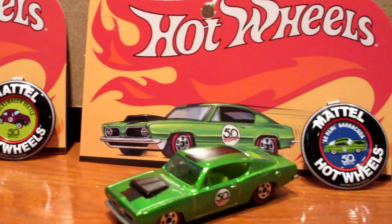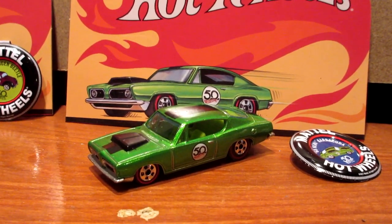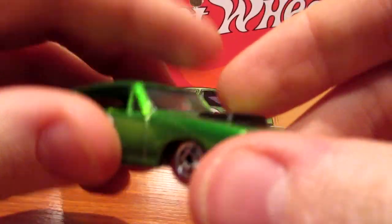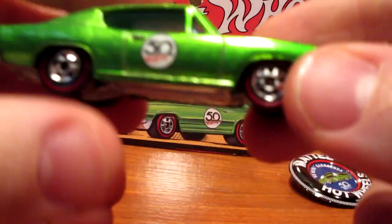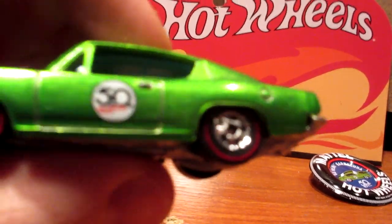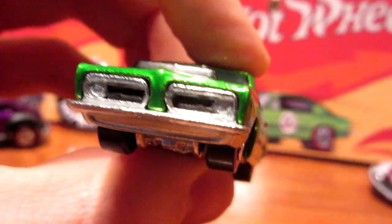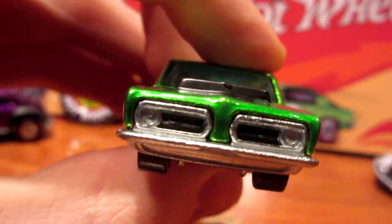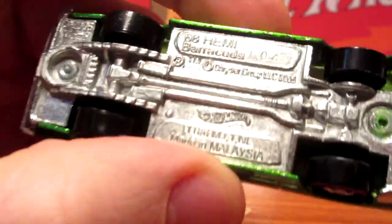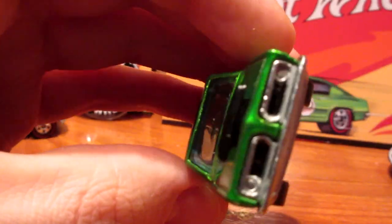Up next we have four muscle cars. The first muscle car of this batch is the Hemi Cuda, which is very, very cool — love this model. It features a nice Spectraflame-style green paint job, a fuel tank on the back, chrome bumpers, a detailed hood scoop, front details, redline tires, and a nice metal base.